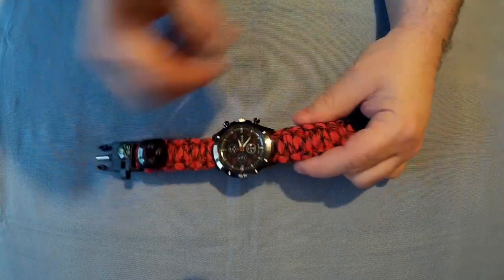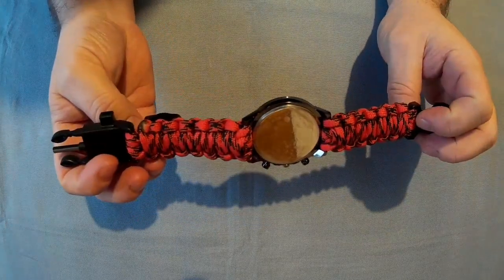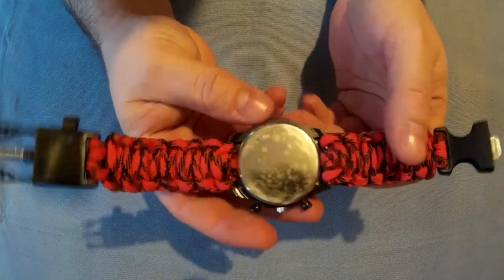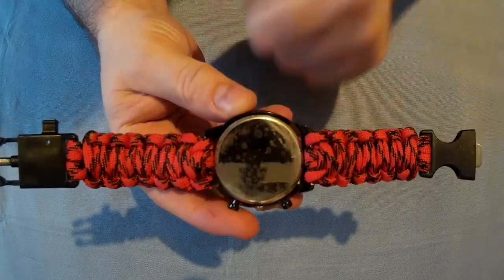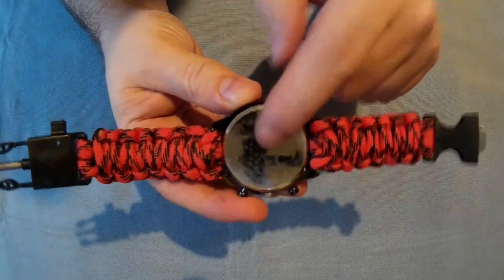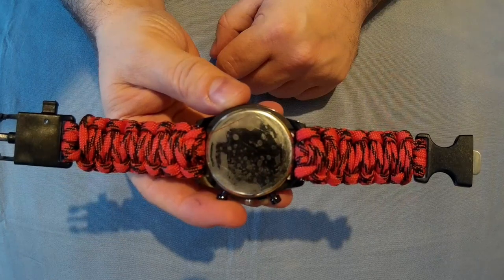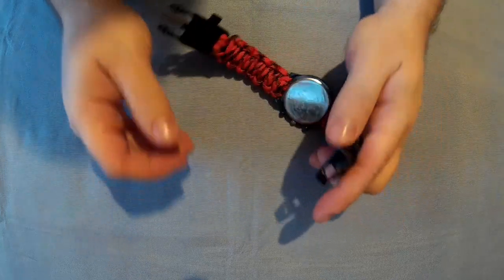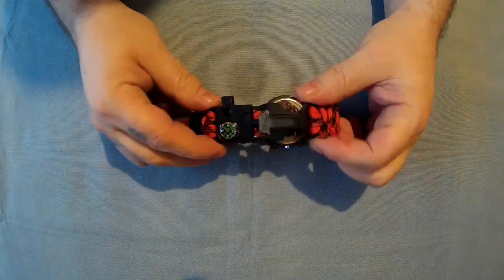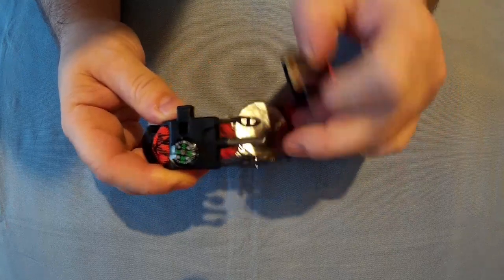The straps are paracord and you can get those in different colors. You get three meters of paracord — about 1.5 meters on each side. The bottom of the watch I assume is some kind of stainless steel. There's a piece of protective plastic on it at the minute, and under there is the battery, which is a 377S battery — I assume that's a standard watch battery. Moving to the buckle, that is how you connect it, and on this buckle is the compass, the whistle, the flint striker, and the striker tool.